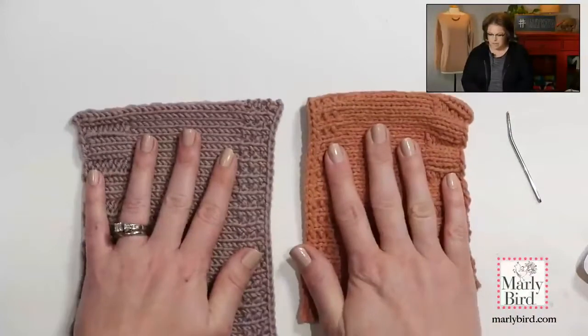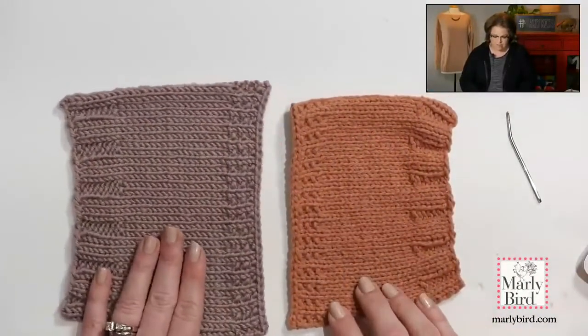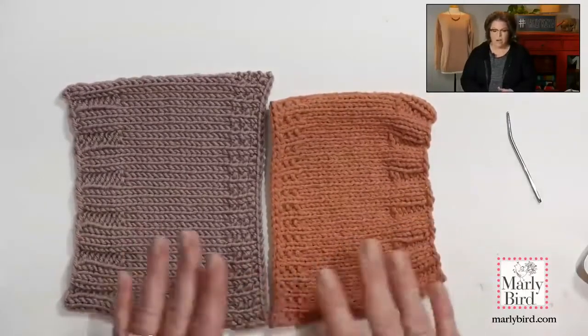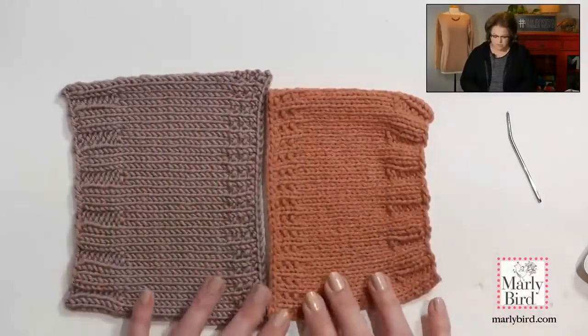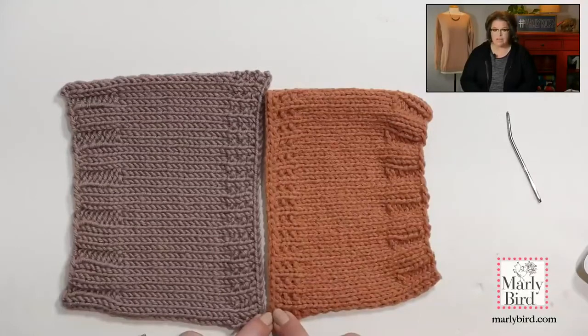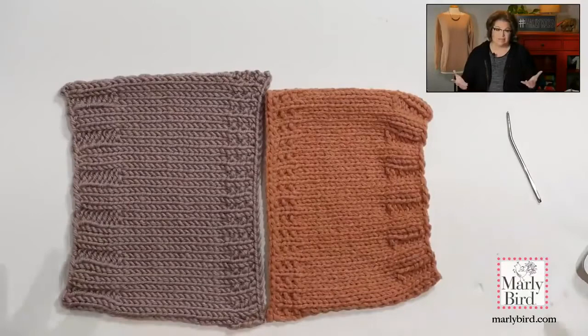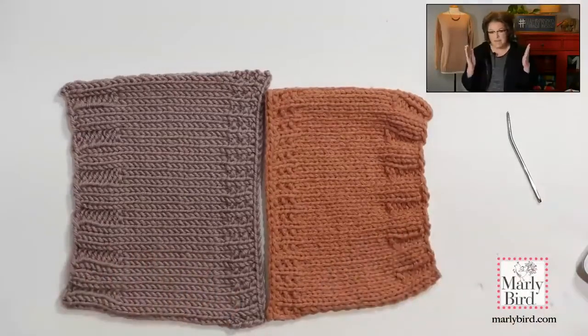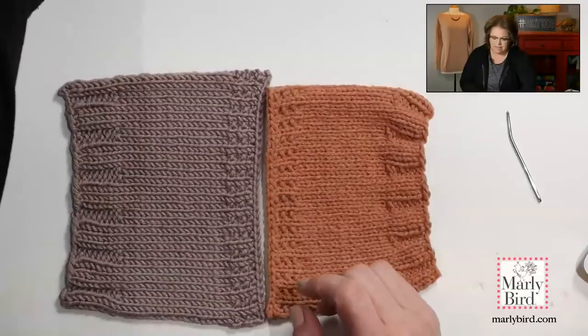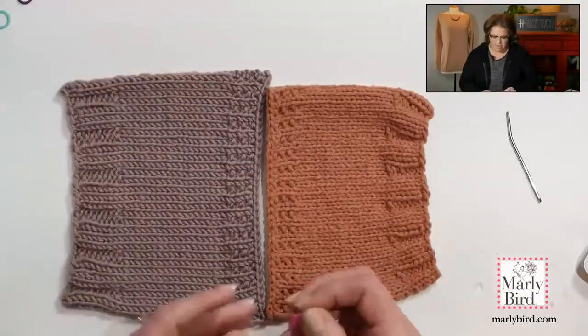Here are my two swatches — this one is Chic Sheep and this one is Amore, and we're going to pretend these are the front and the back. I like that they're different colors so you can better see what I'm doing. The first step is to look at the schematic I added to the instructions — the schematic shows you the different measurements for different parts of the sweater, and it's been included in every week's instructions on my website.